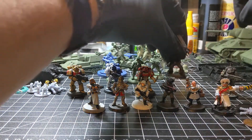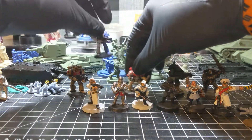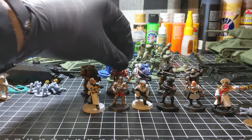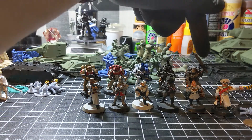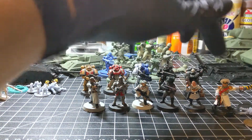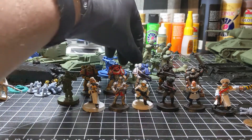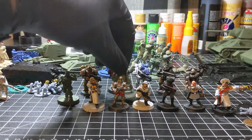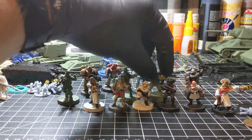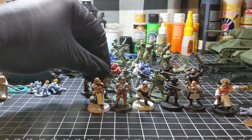So there we go guys — just a quick size comparison between various Games Workshop and 3D printed models. The Space Non figures, as you can see, are a little bit bigger. Not enough to matter to me, but this does matter to some folks and that's okay.